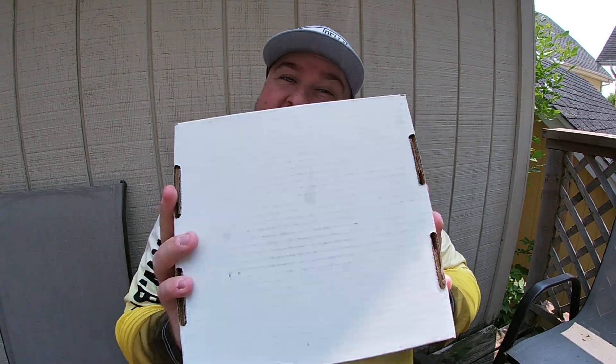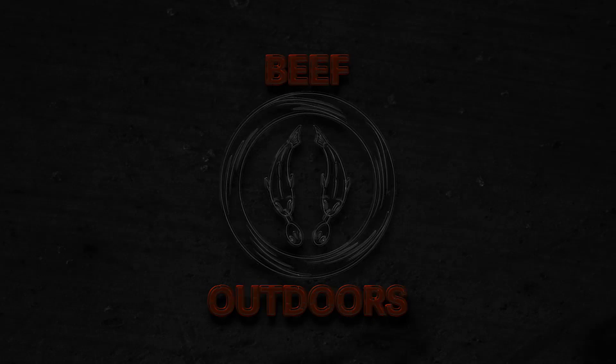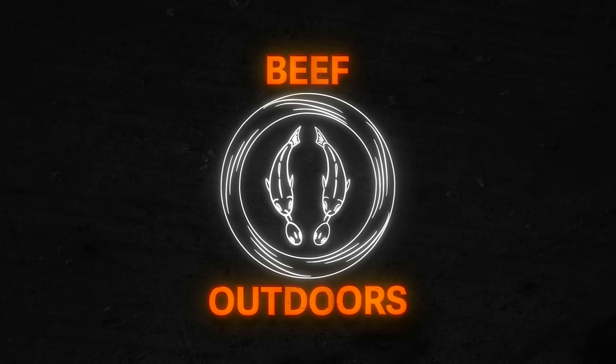What's up everyone, it's unboxing time again! I've got a package from Billy Rub Baits. If you've been tuning into the channel for a while, you know I absolutely love my Billy Rub rubs and baits. I use them for bass, walleyes, panfish — you name it.